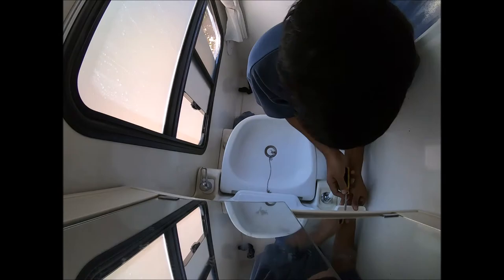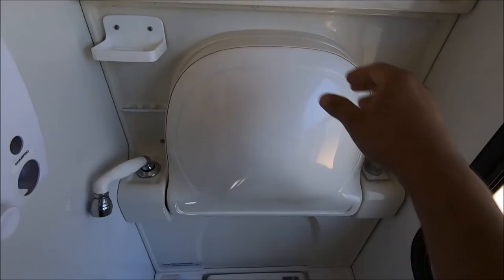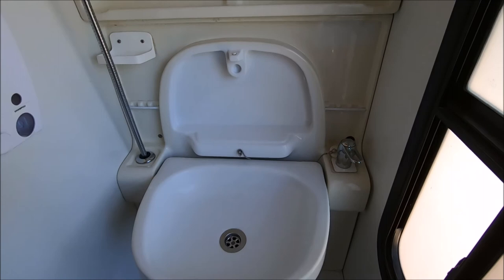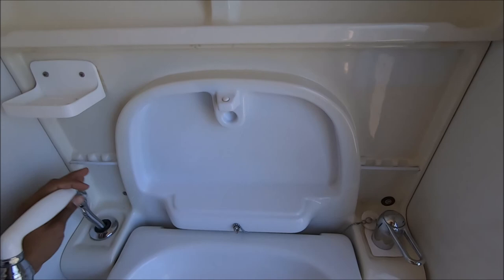This is the completed sink put back in place, tested and working perfectly fine — the drain is working as it should and the pipe is retracting as it should, not getting stuck. Thanks for watching everyone, hope this was of some help to you. If it was, please like and subscribe.